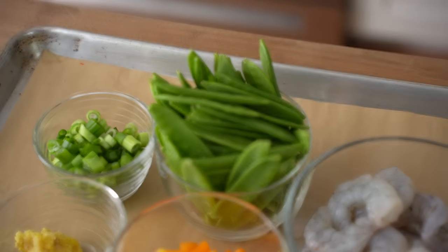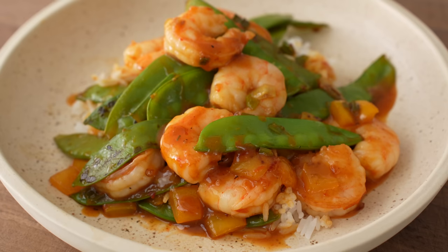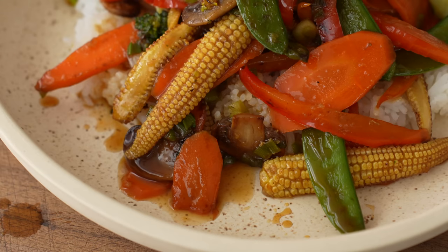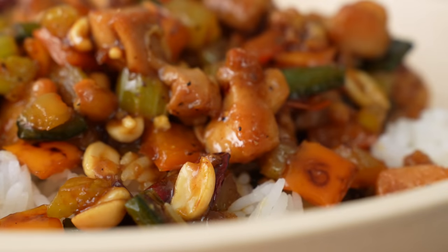Hey, what's up? When I want to make a quick weeknight dinner, I almost always end up making a stir fry because they're infinitely customizable based on whatever I have in the fridge, and they usually only take me about 25 minutes. So today I'm going to show you how to make three weeknight stir fries that are craveable, heavy on the veggies, and easy enough for just about anyone to make. This is Weeknighting.